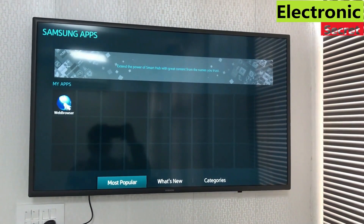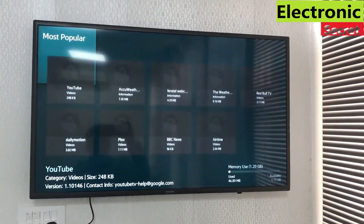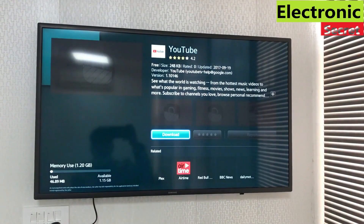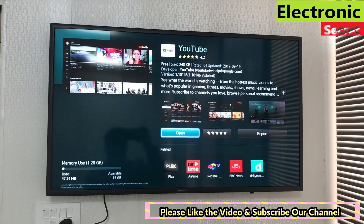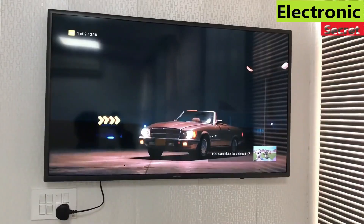Open the Apps section. Now you can find three options: Most Popular, What's New, and Categories. You can click any one of your choice. I am going into Most Popular — all popular apps will be shown here. I am going to install YouTube. Hit the download option and it will be automatically downloaded and installed. Now I will open YouTube. That's how we can download and install different apps in our Samsung Smart Hub TV.